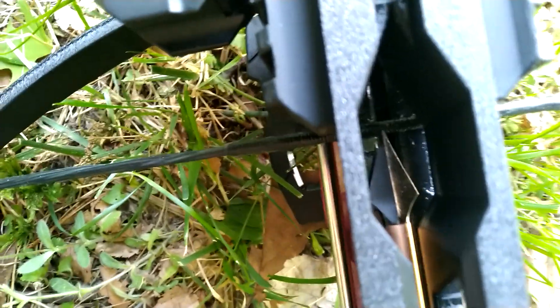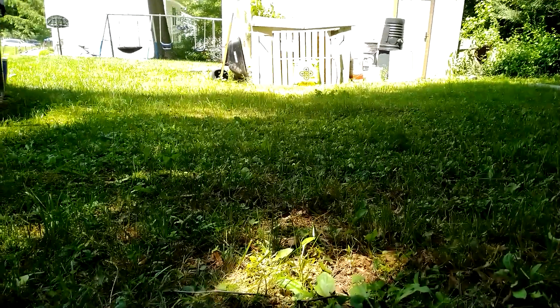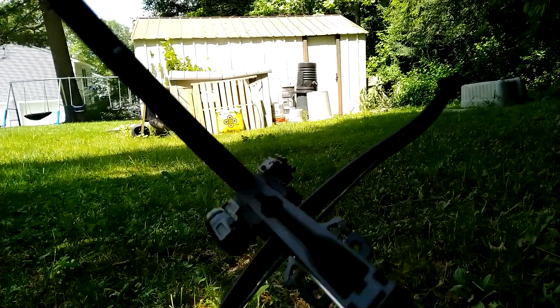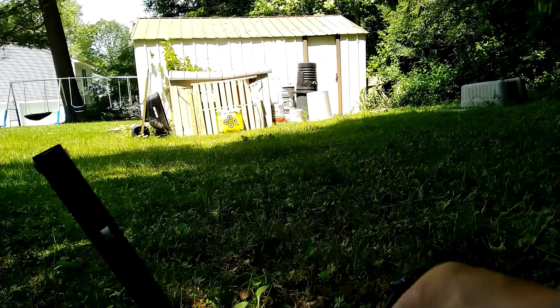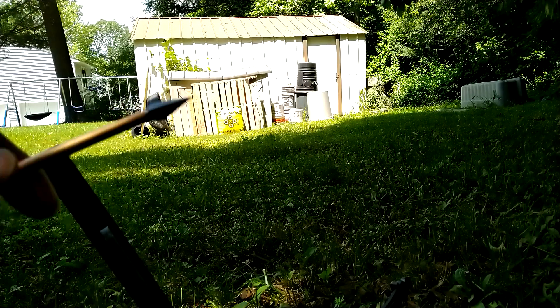It sits right on the string — you can see it right there — and when you go to cock it, it won't cock; it'll get stuck. So I do not recommend these Saxon bolts for this Viper magazine because they get stuck.